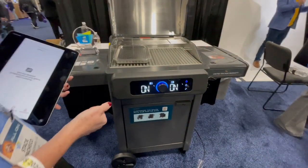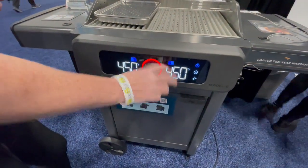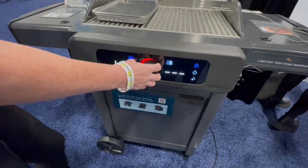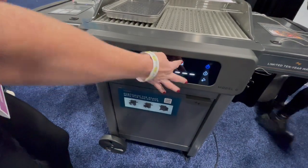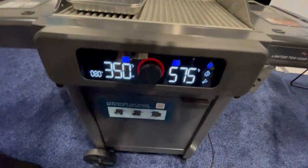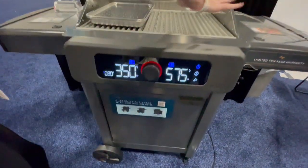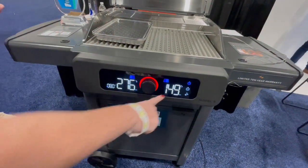A few things to show you on the grill — you can control it right here at the control panel. You can see both sides I've got connected right now, or maybe I just want to set one side. We're going to set that side to 350, and I'm going to set this side to 570. So you've got dual zones — one zone set to 575 and the other at 350.